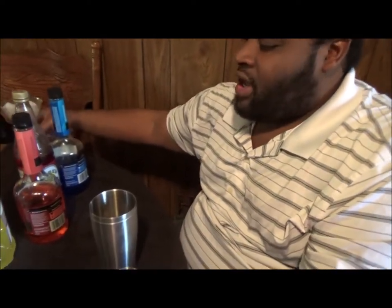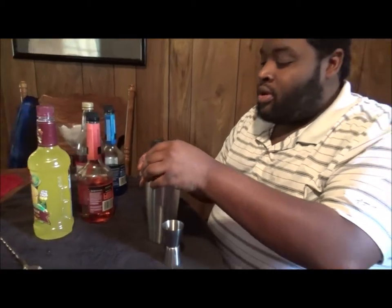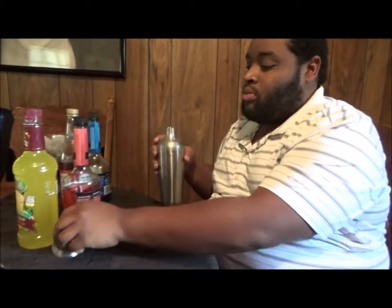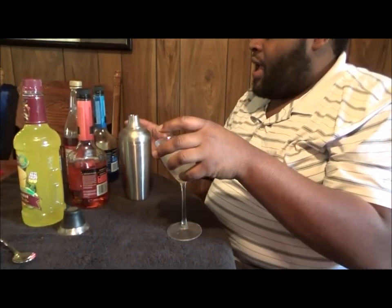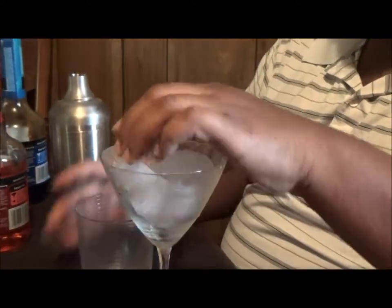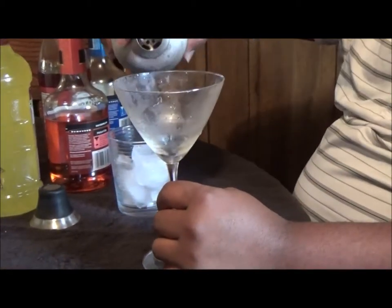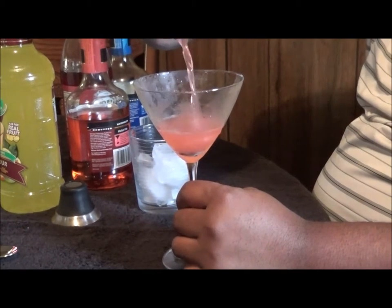Everyone should know — ice, get it cold — and always have a nifty margarita glass waiting on ice for you. Once you're done shaking, just pour. It's already cold. Give this a shake, nothing too much, nothing too rough, because it will be shaking again. De-ice your martini glass and we are going to pour. Easy.